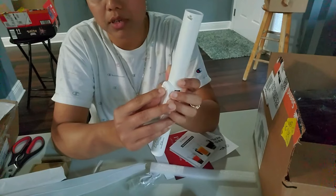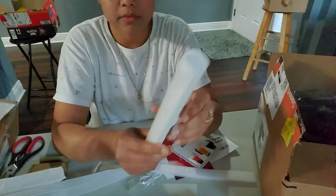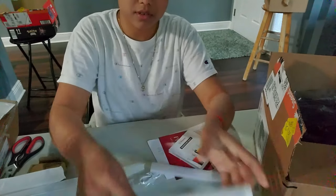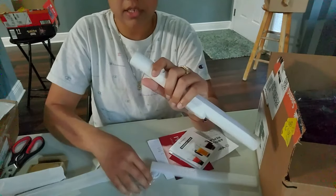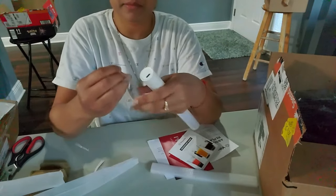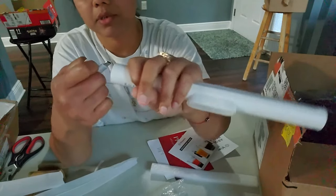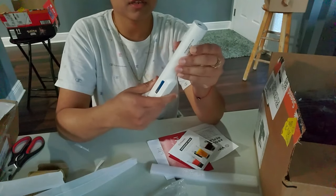You can put it anywhere — this is kind of like a magnet. This one is similar, and the best part is it's USB charging, so you can charge the light. It uses USB Type-C, so you can charge it right here — that's a good one.